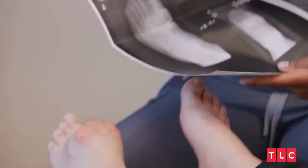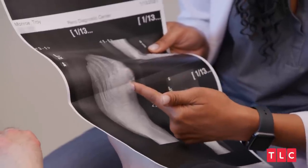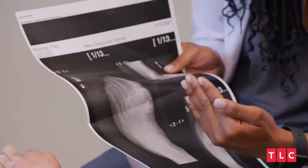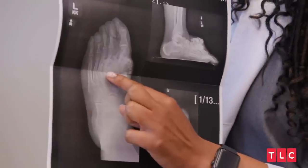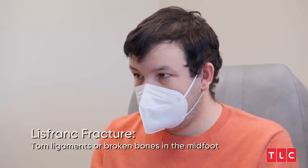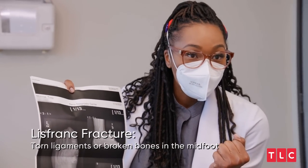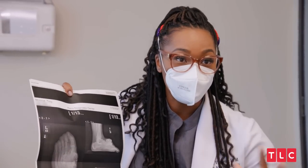Here are your x-rays. If you can try your hardest to look beyond the mass at the bone — this whole metatarsal bone has been deviated from where it's supposed to be, because there's a ligament that holds this bone and this bone together. We call this a Lisfranc's fracture. It's a ligament that holds your whole foot together. If it breaks, then the whole foot just splays out. That's what's happening here.